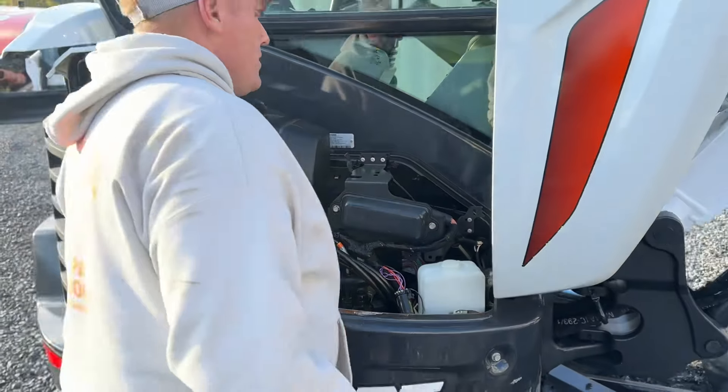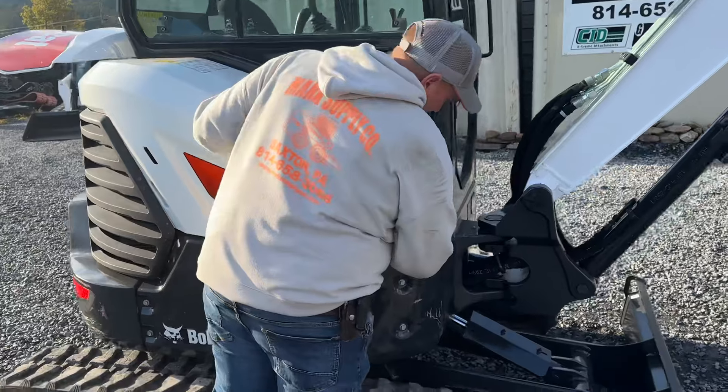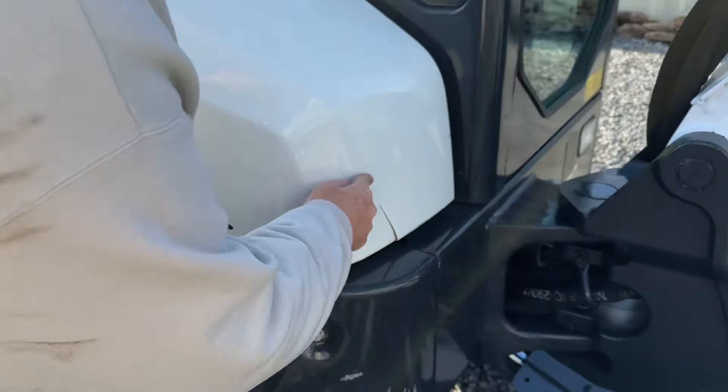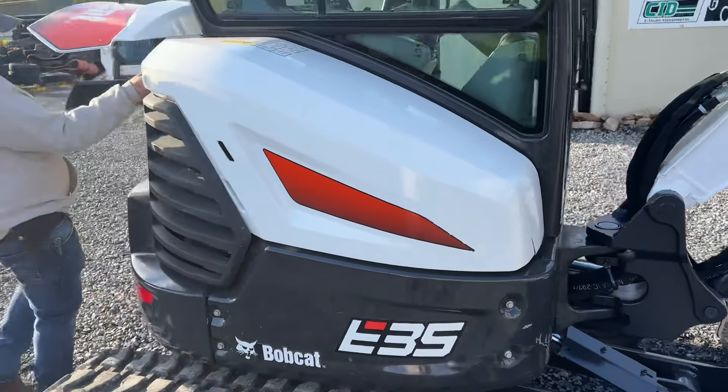On this side is the engine hood, fairly typical to the Bobcat. There is one crack right here — I want everybody to see that. It doesn't affect anything, I'm just pointing it out. Most guys wouldn't be that honest and show it.